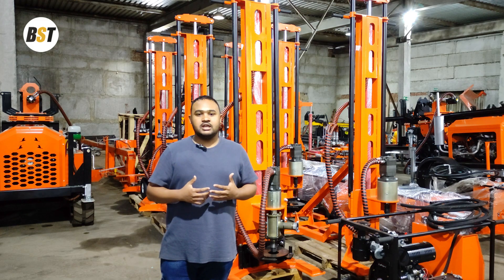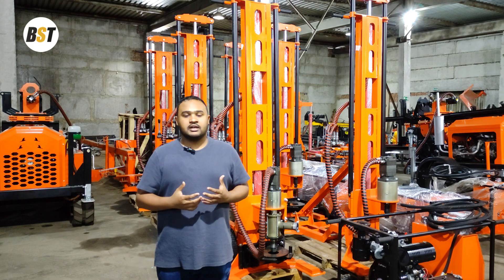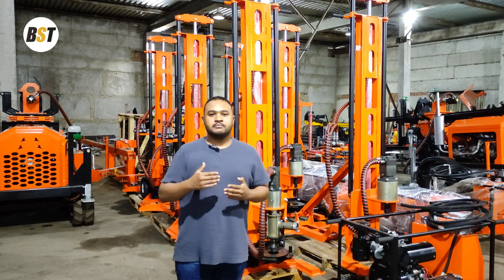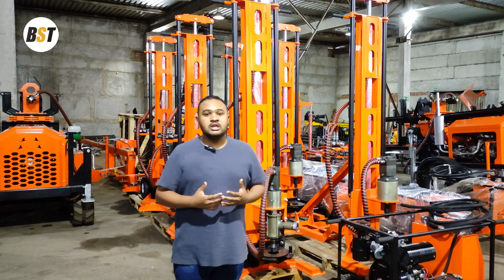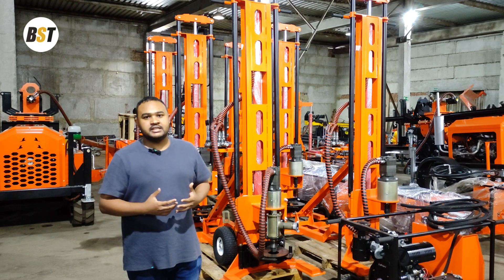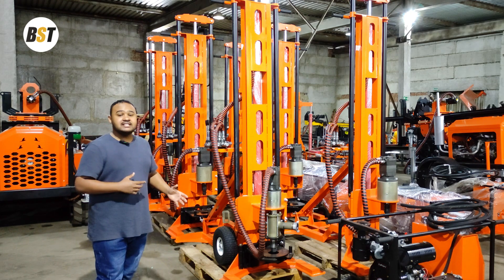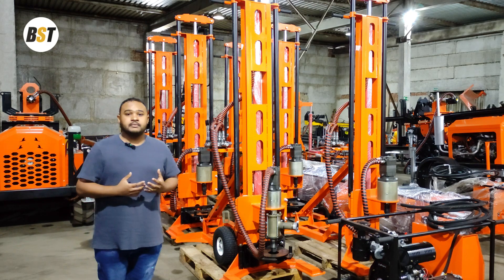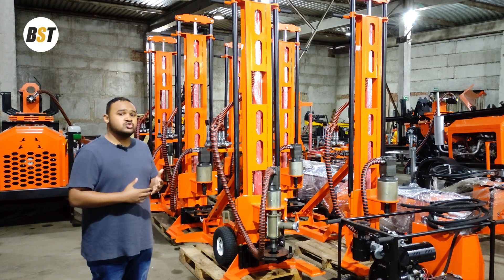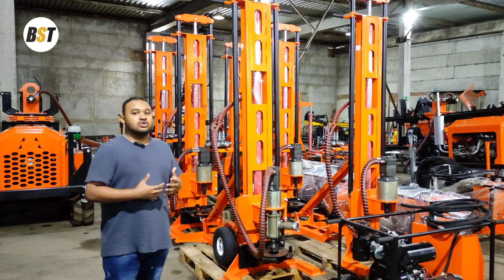This model is good for small-scale projects because in many areas around Africa the maximum depth is up to 50, 60, or even 90 meters for water boreholes, so this model is very applicable and suitable for those areas. It's also very portable — it's a full set of drilling tools for water boreholes. It's also applicable for mining and geological exploration.